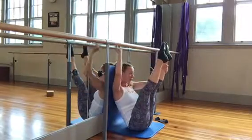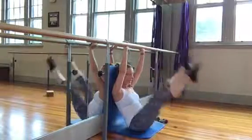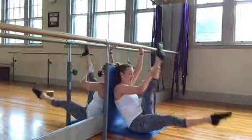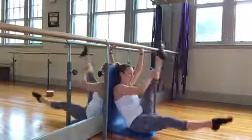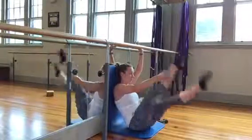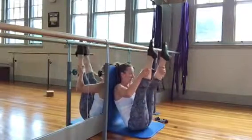Now stay with a pointed toe, press up with the right hand. Press up with the left and start to walk. Now if you need a hand, take one and lift — pull it the rest of the way — and six, five, weight in both hips, four, three, two, and lift and pull. Pull it the rest of the way.